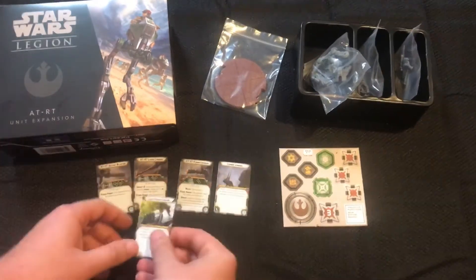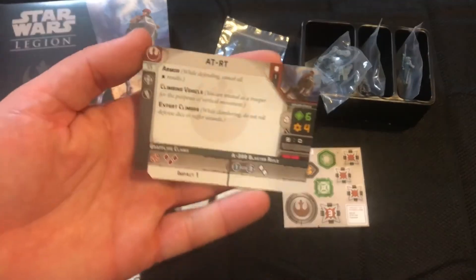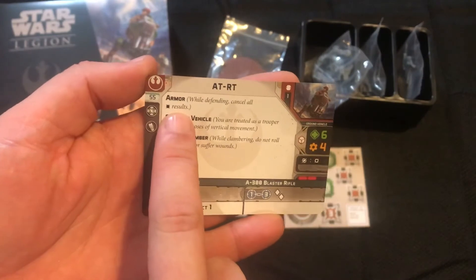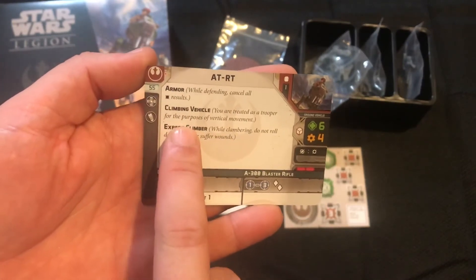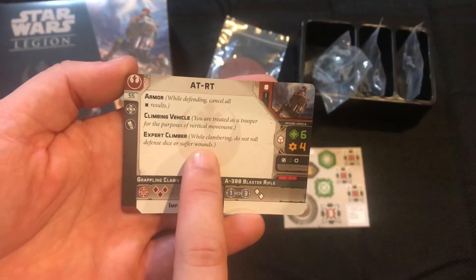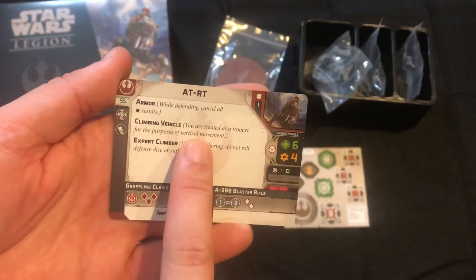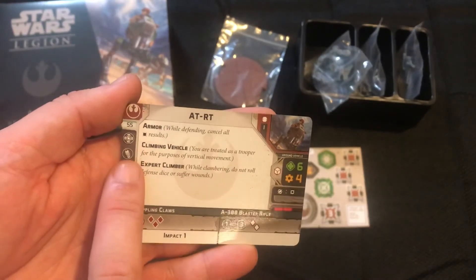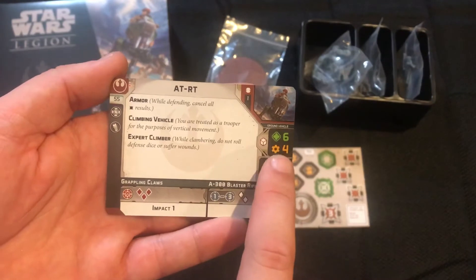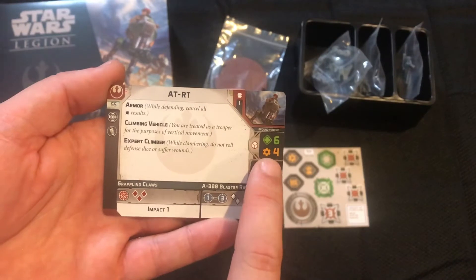Finally guys, we have the unit card itself. It has the Armor rule, so you cancel all hit results, which is great. It's a climbing vehicle with Expert Climber, so you do not roll defense dice or suffer wounds when climbing — you can climb just like a trooper. You have a weapon slot and a comms upgrade slot. You have six health and four is your damage threshold.